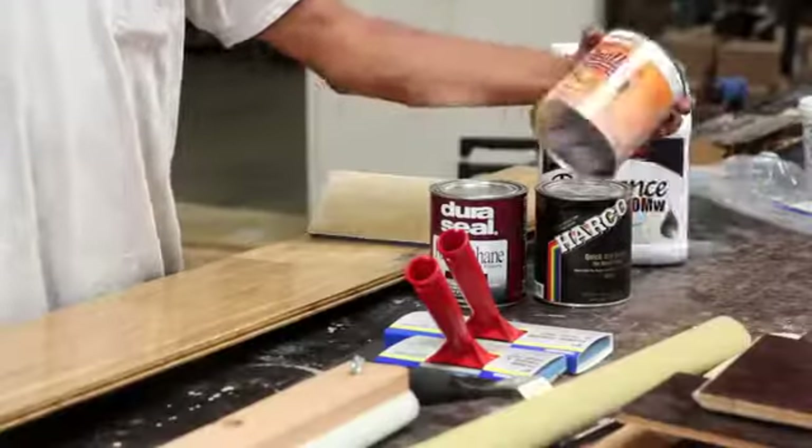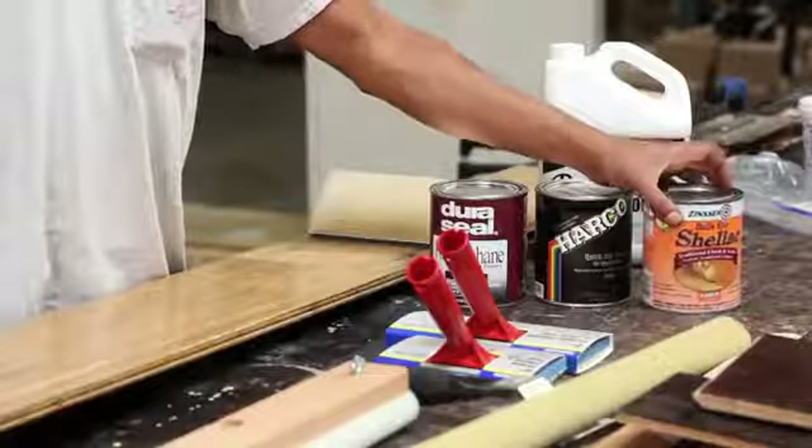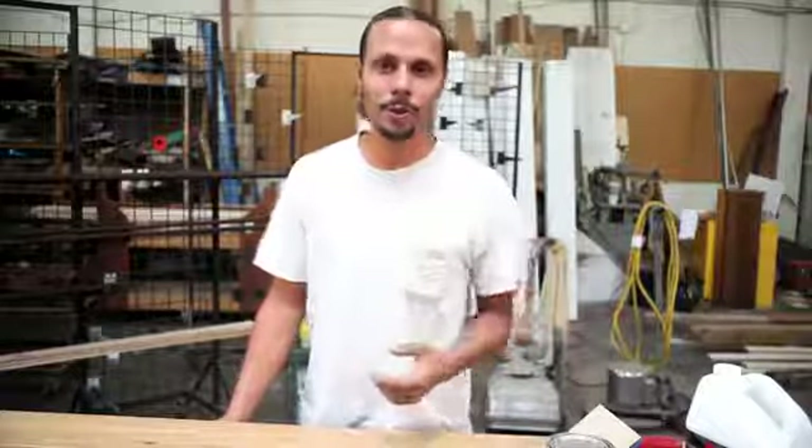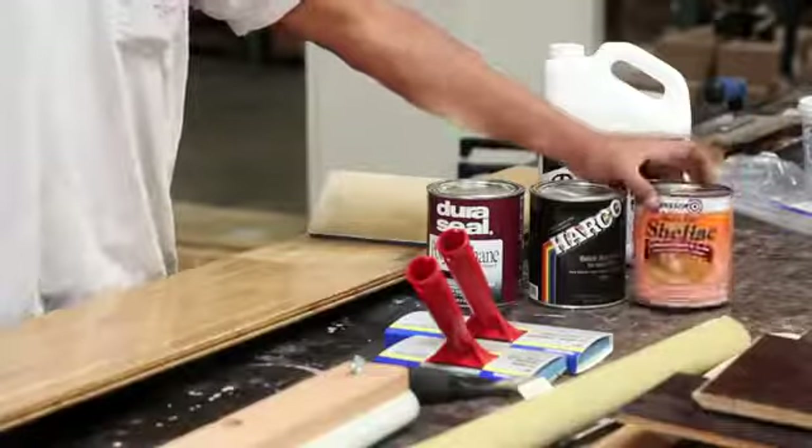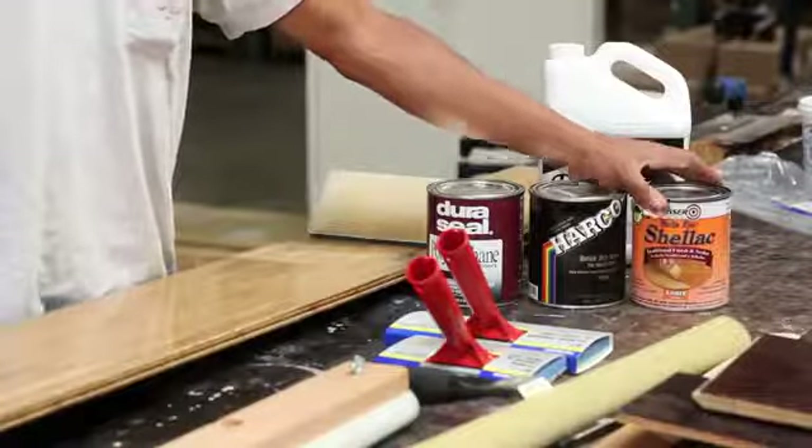Shellac is actually a finish that is outdated and not used really anymore. It's more of a terminology and historical thing — 'I need to shellac my floors' or 'I need to put varnish down on my floors.' We don't really use it anymore for a couple of reasons. One is that it's an alcohol-based finish and it sets up and dries rapidly, so if you're not an experienced flooring contractor, it's very difficult to use.